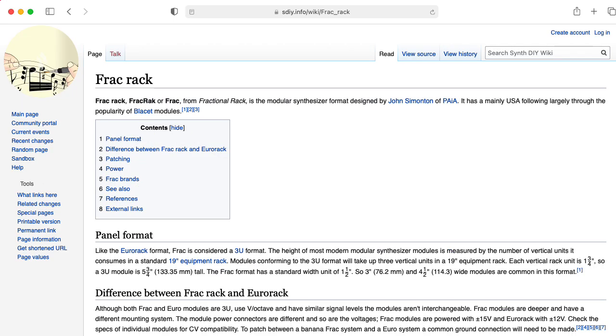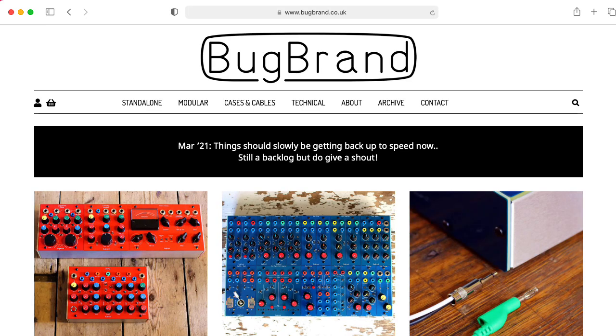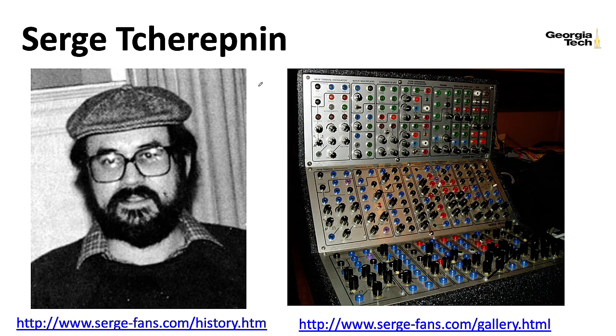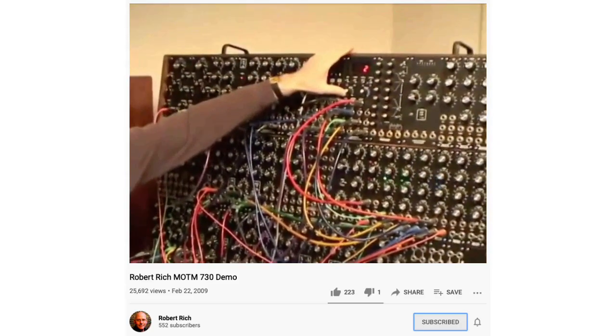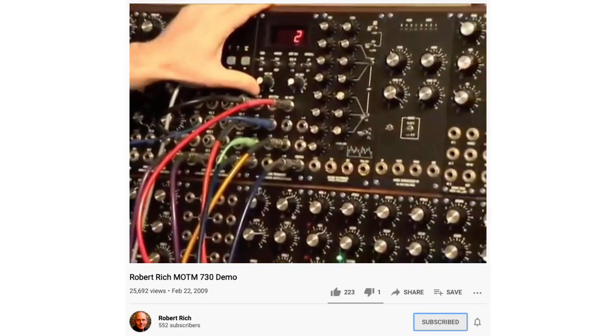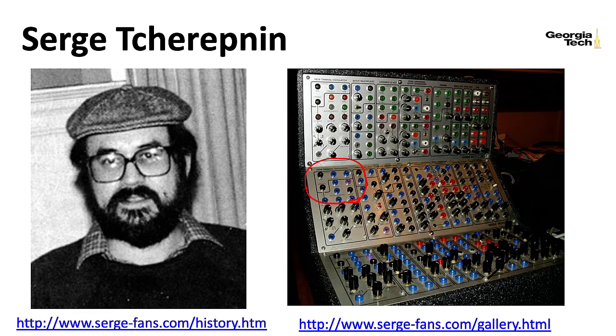Your rack systems and frack rack systems, like the Paya modules, the Bugbrand modules, and the Blasset modules, all tend to use eighth-inch, a.k.a. 3.5-millimeter jacks. Then there's the 5U standard at 8.75 inches high, and 5U modules generally use quarter-inch jacks. One nice thing about banana plugs is that you can stack them on outputs — you can stick another banana plug on it and run an output to multiple places without needing what's called a multiple.